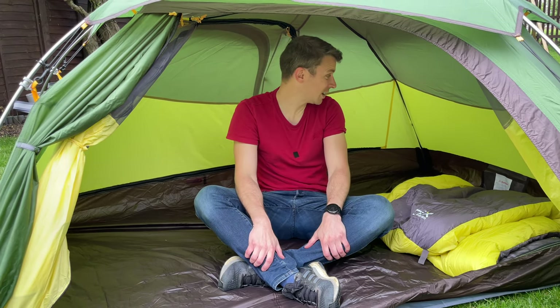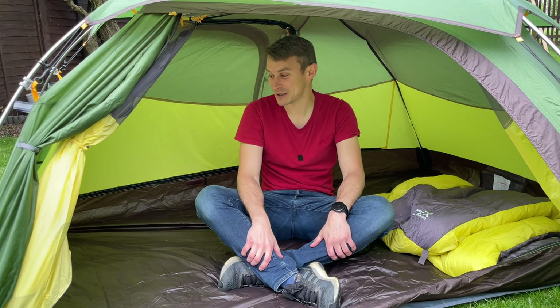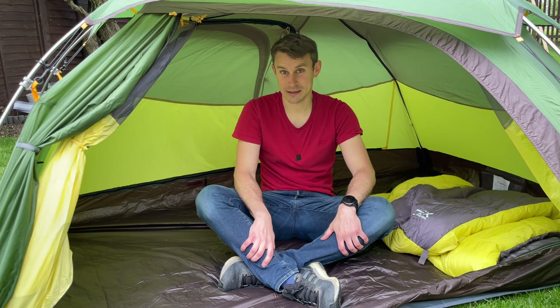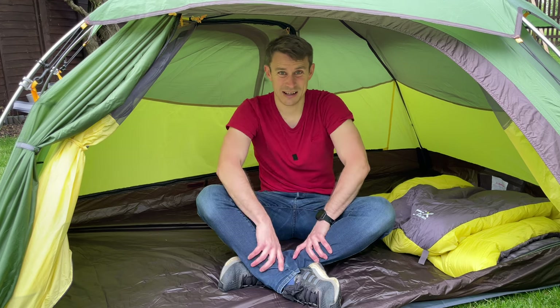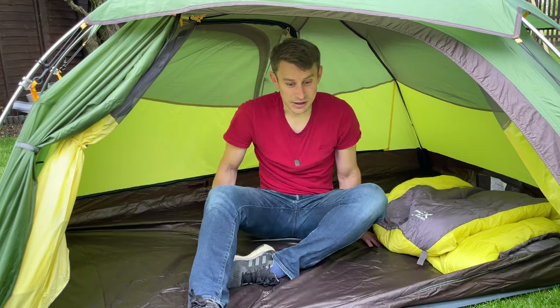As a two-person tent it'd be fine for you and your dog, you and your son or daughter, or you and your partner if you like being close together. For me, I want to use it as a three-to-four season tent where I've got lots of space if it's nasty outside. I'd be quite happy wild camping in here in bad weather — I couldn't really say that about my Nature Hike Cloud Up 1. This is fantastic by comparison.